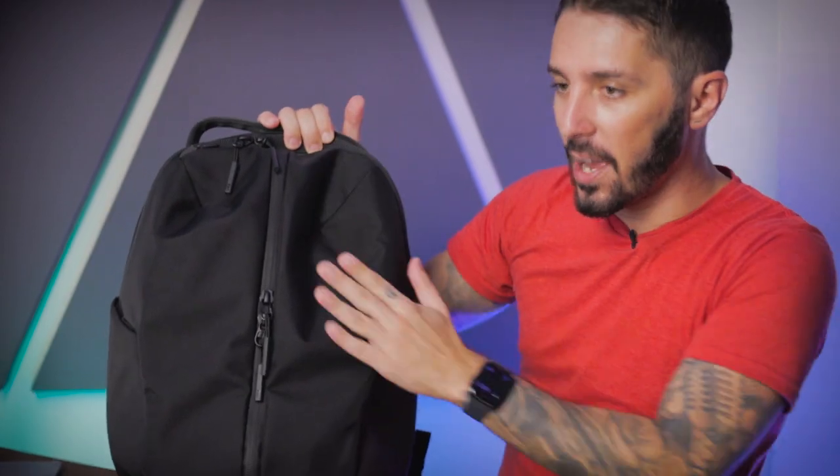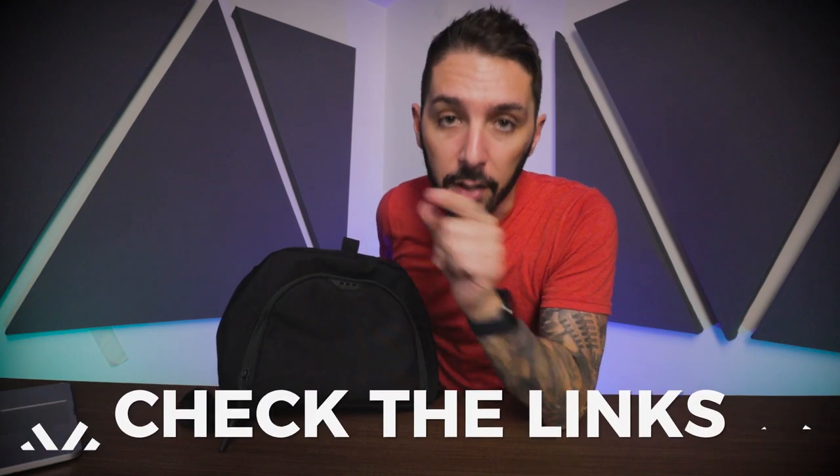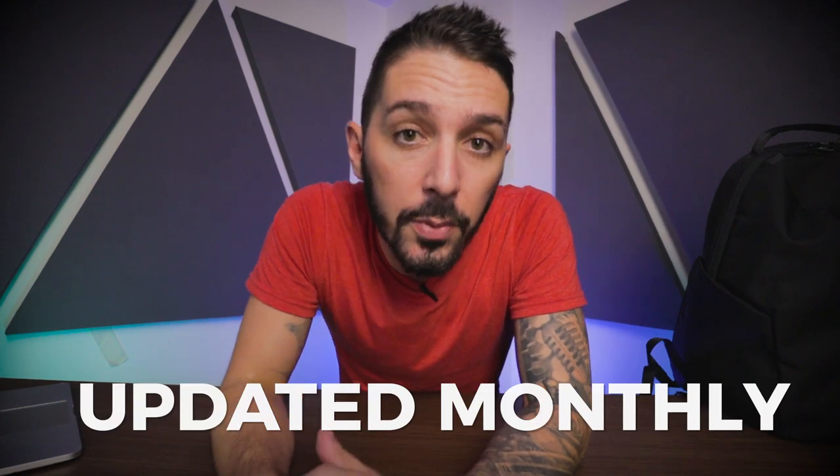This might not be the pack for you if you go to the gym sometimes but are looking for a great tech slash everyday carry first and a gym backpack second. This one is gym first, everyday carry second. If you want the opposite, check out the Modern Day Fair Backpack — link to the full review is in the description. And if you need a gym backpack but this feels too urban and you want something more CrossFit lifestyle, check out our King Kong pack reviews — they might be more up your alley.